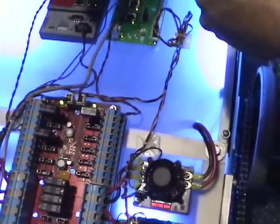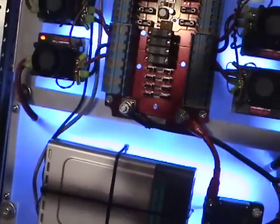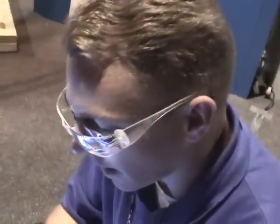The CompactRIO connects through Ethernet to the wireless router, so that from a PC with a wireless connection you can develop your program, download it, deploy it, debug it, and monitor your robot as it is running.